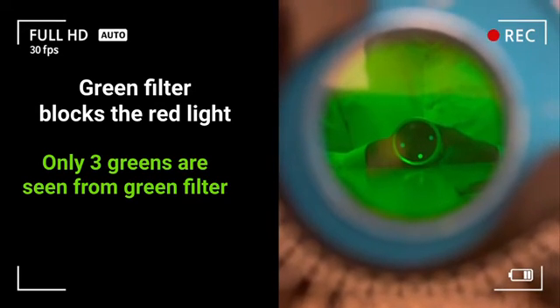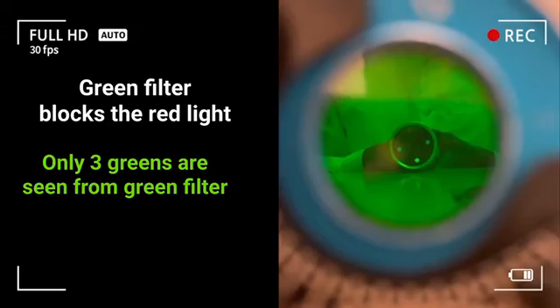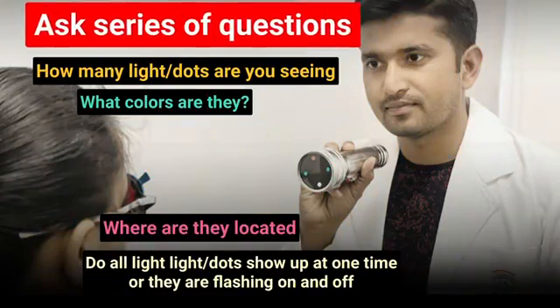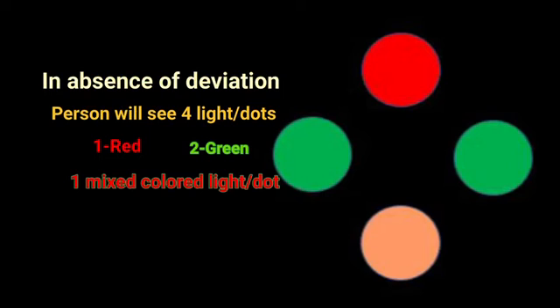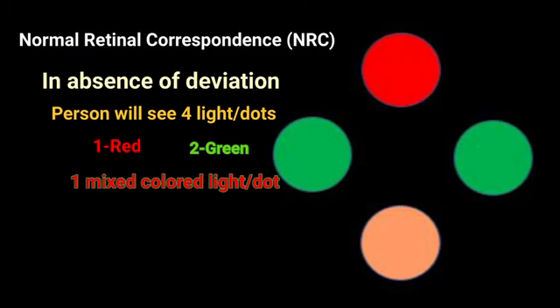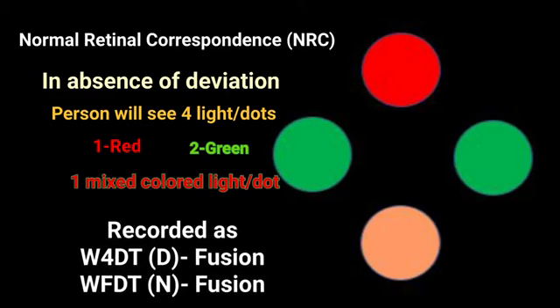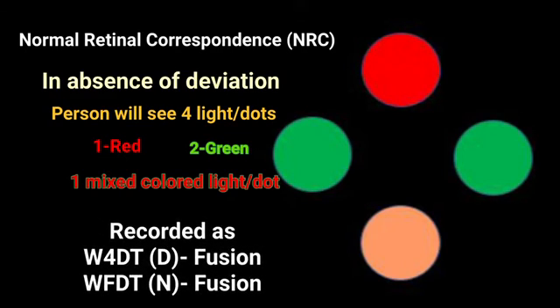The two green dots and the white dot are visible as green dots through the green filter. While performing the test, you should ask a series of questions in order to make the correct diagnosis. The result of the Worth 4-Dot test can be normal retinal correspondence when there is no strabismus and the patient sees four dots accurately.